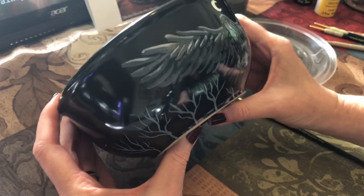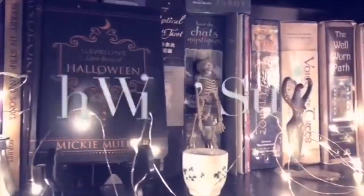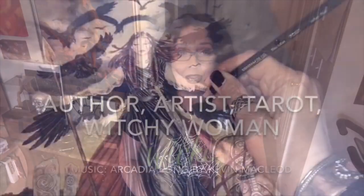Hi everybody, today we are in my dining room. It's really hot upstairs and I'm working on some painting today — some hand-painted scrying bowls. I thought maybe I'd bring you along and you can watch me work on something. I'm Mickey Mueller, welcome to my studio. I put these hand-painted scrying bowls on my Etsy shop.